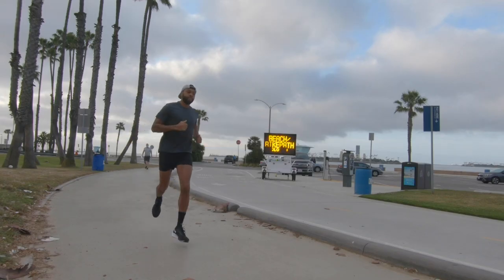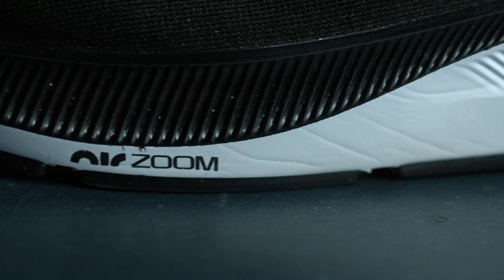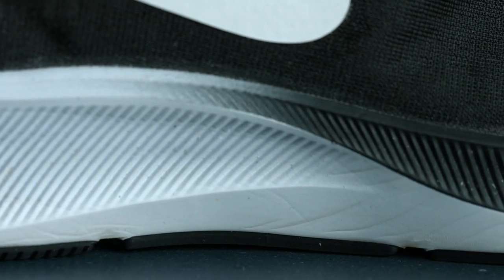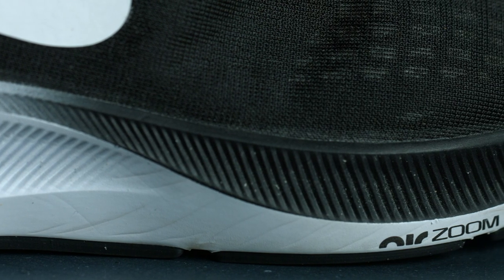Let's talk about performance. At the end of the day, the fit's got to be right, but the performance has to also be stellar. I was pleasantly surprised — out the box, these were rocking and popping. One of the key reasons is the React foam. The changeover to React foam was not only super key and critical, but getting rid of that full zoom unit took away the shoe feeling overly firm. By pressing all of that air into the forefoot, it helped create more of a natural motion.